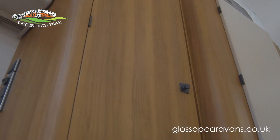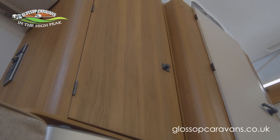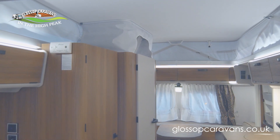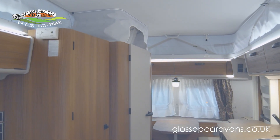To the left of the kitchen is the large wardrobe, and below that is the gas heating. The ambient lighting gives the perfect mood at any time of day, and indirect lighting above the overhead lockers really makes this interior stand out.